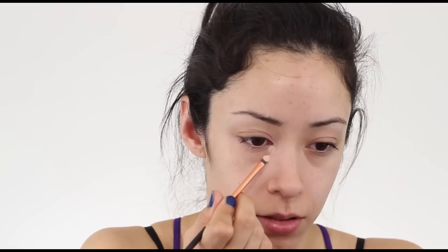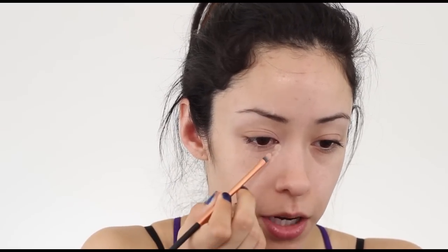So after you get the corrector on, go back over it with the concealer. Once again using my brush — I like to wipe my brush on like a napkin or something before doing this so the colors won't blend in and do something weird.